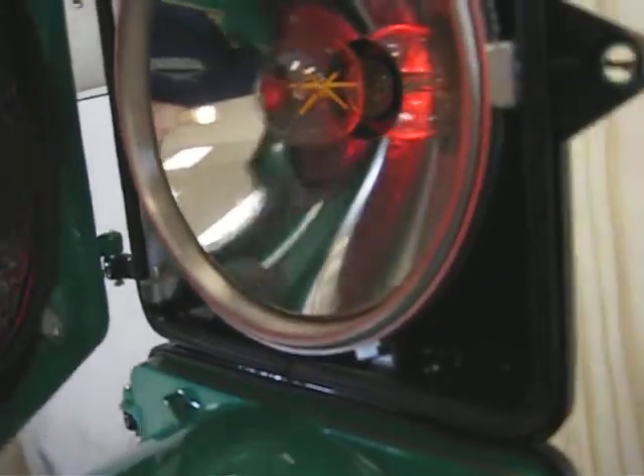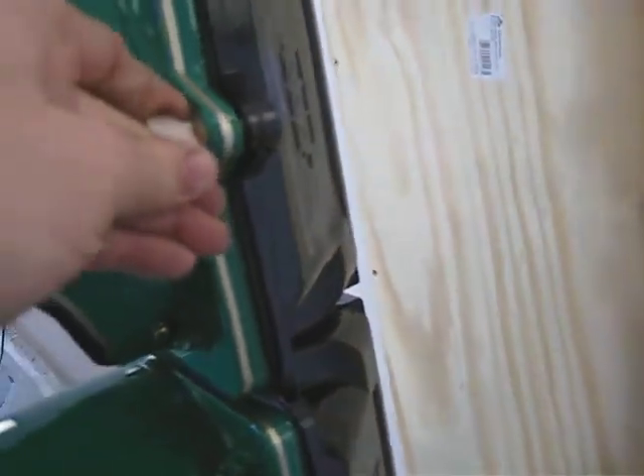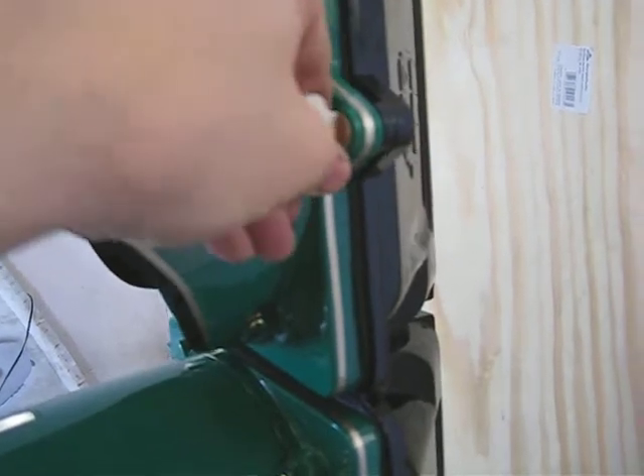There's a fair amount of polishing and metal finishing inside of here as well, plus paintwork. I'm going to close this back up — just a simple twist-turn kind of thing.